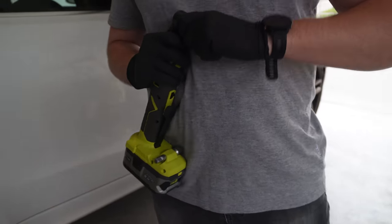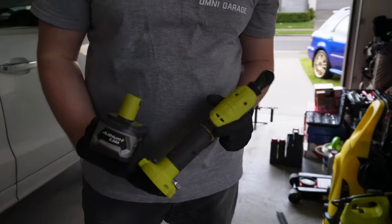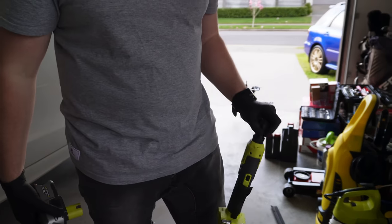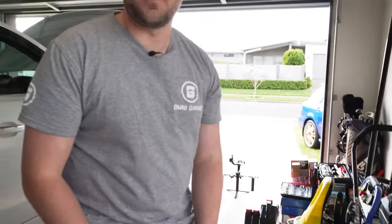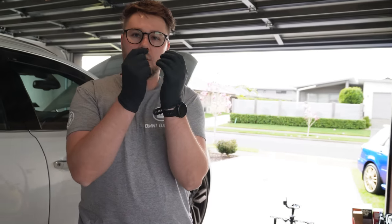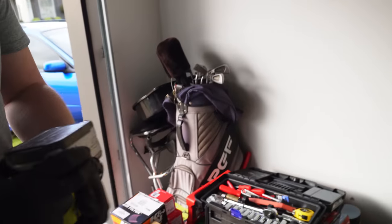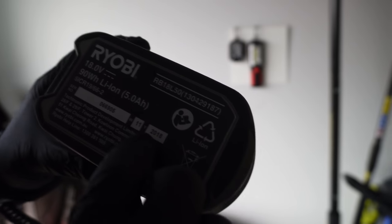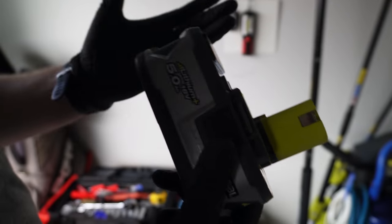Buy yourself a ratchet wrench - don't have to buy a Ryobi one - it saves so much time and effort. I'm really happy I went with a vacuum when we bought our last tools. One of my batteries died the other day - it's from 2018 and the inside is all burnt. That's a 5Ah battery, completely dead on both sides.